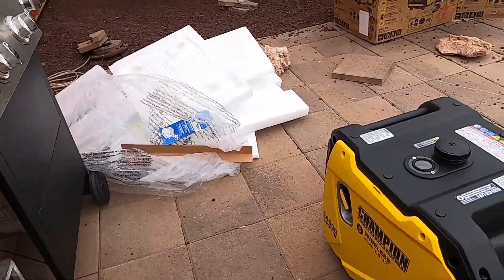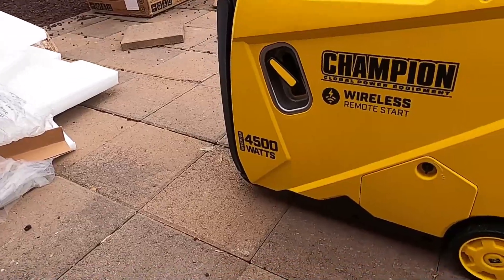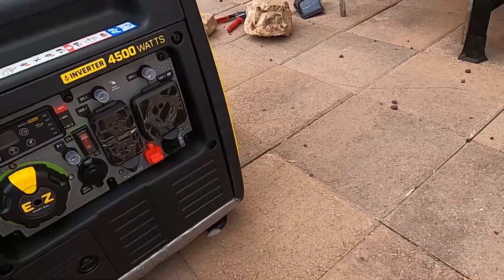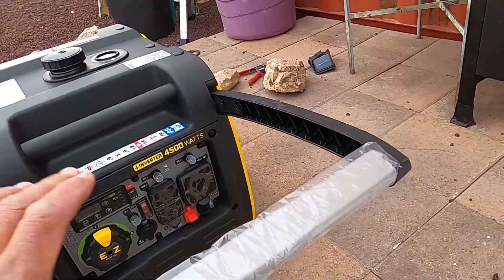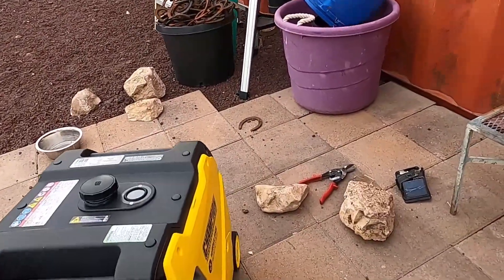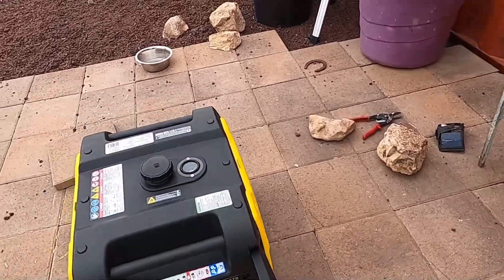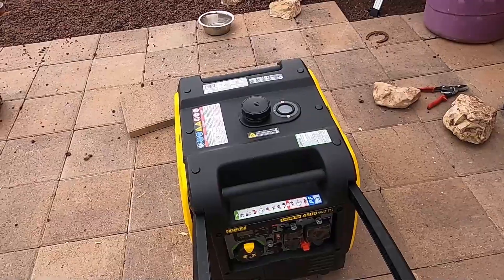Very compact size for how big of a generator it is. It's got a nice handle for moving it around. It's got a decent set of wheels on it. Yeah, I'm liking it already.